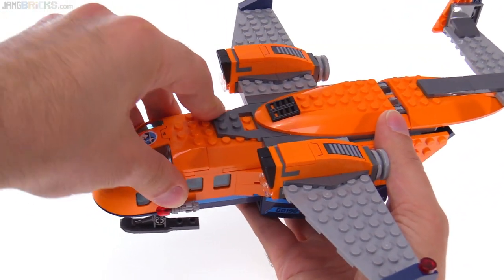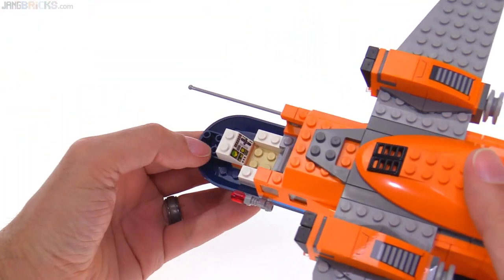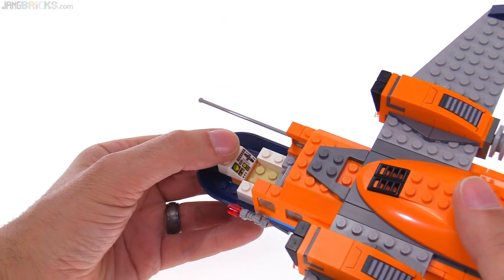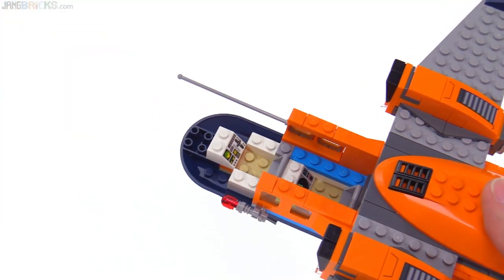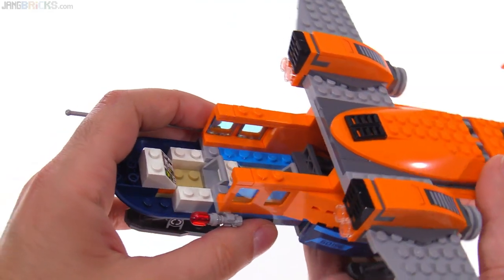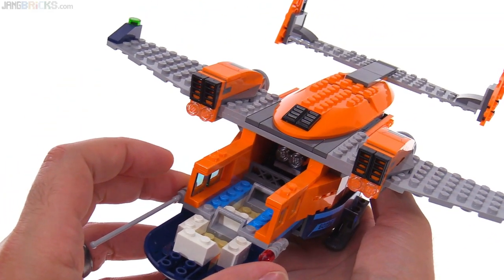Something that they often do poorly — the main cockpit section does not have any control sticks, but at least it does have a printed console piece at the front. And you can fit not only a pilot here, but also a co-pilot, navigator, or just a secondary individual back here. So that's a big improvement from the usual, where you have this big plane that's just able to hold one person.